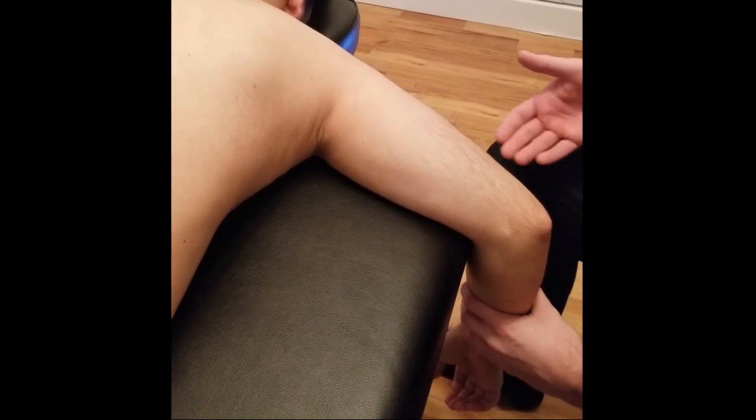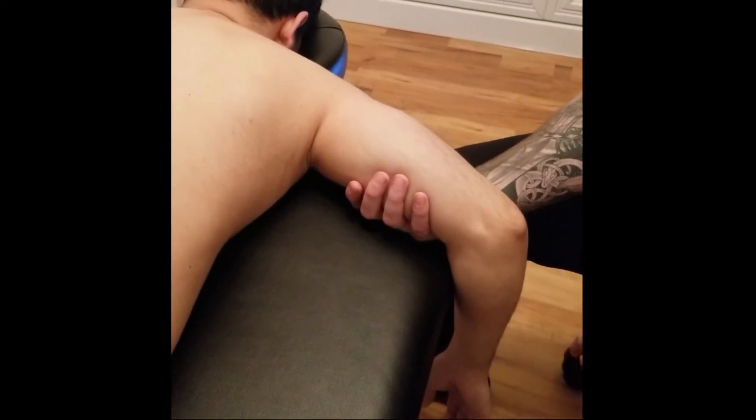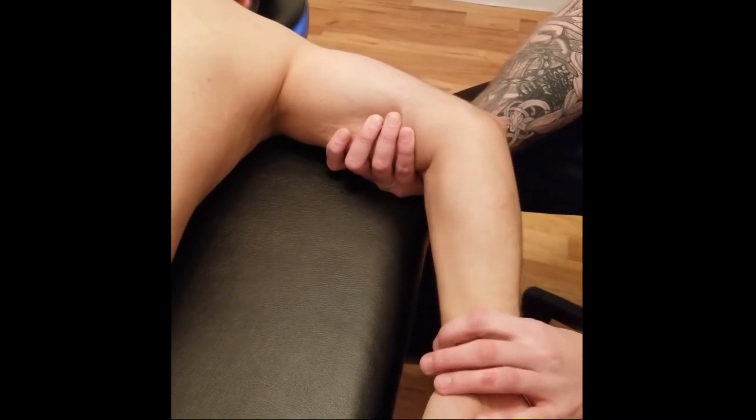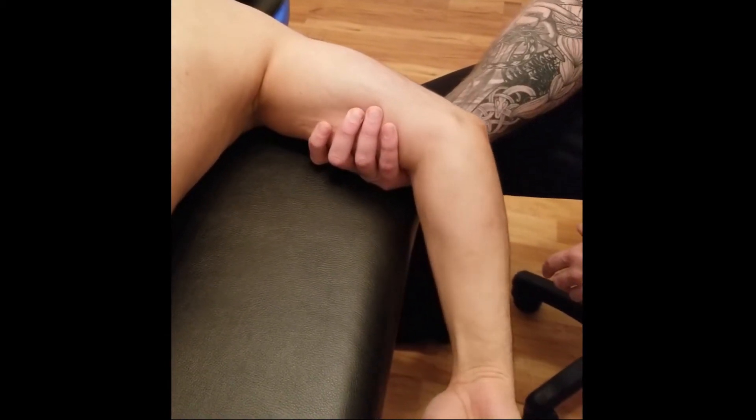With his arm hanging out at the table, I'm going to reach underneath, holding on to his humerus, and I'm going to ask my person to go through medial rotation, which is the action of subscapularis. So whenever he's ready — can you please go through that for me — excellent.